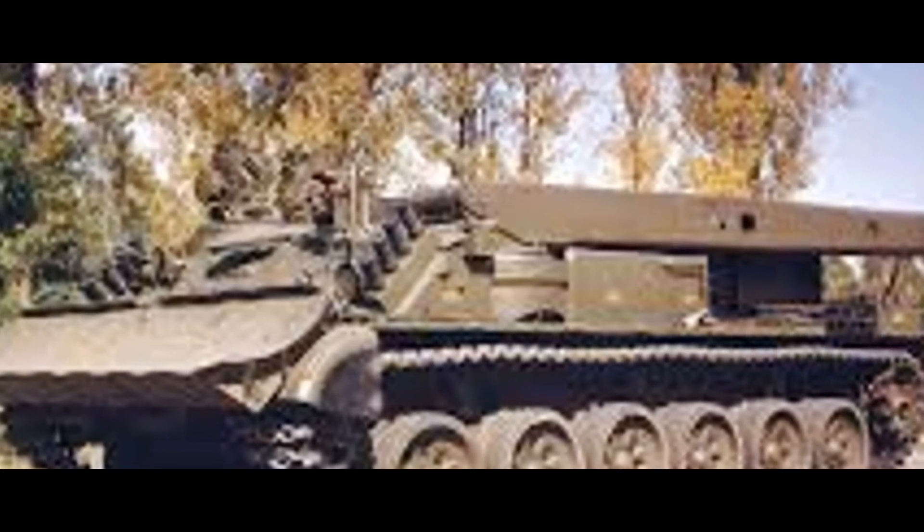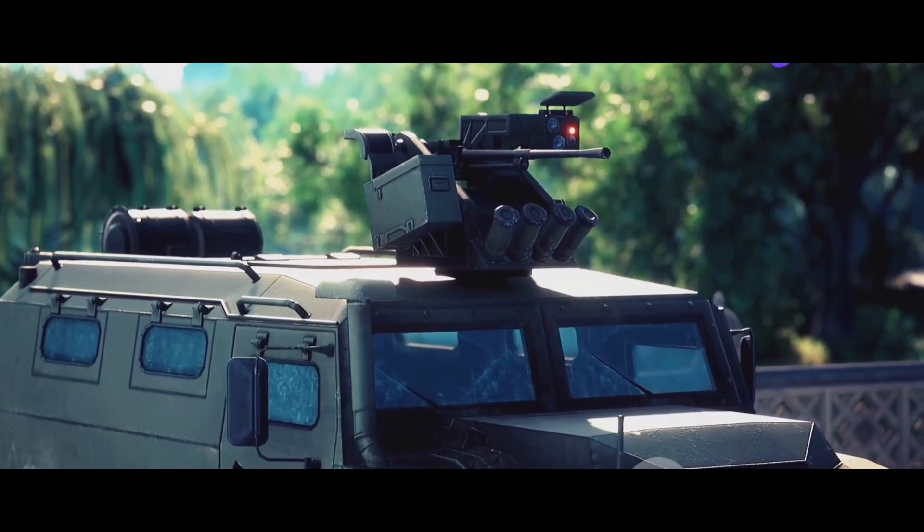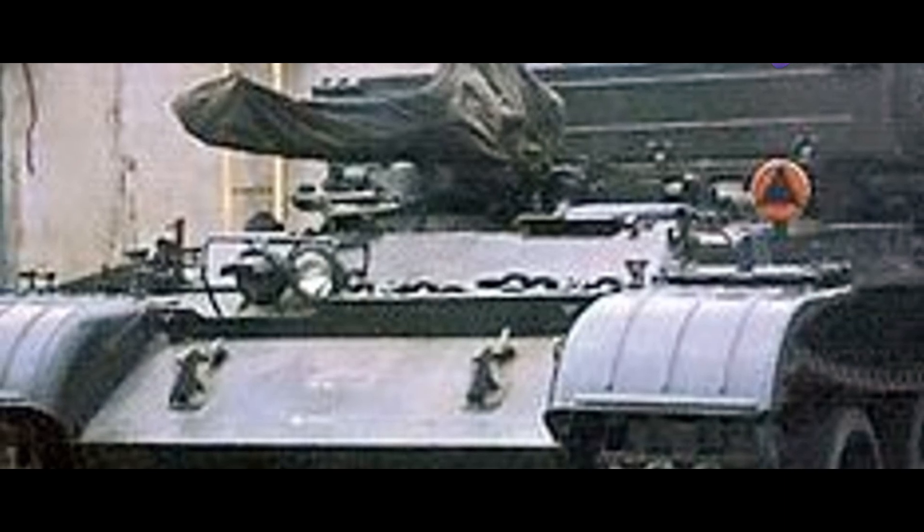Whether it's a stranded tank needing a lift, a heavy obstacle needing a push, or a difficult terrain that needs traversing, the WZT-3M has got it covered. With all these features and capabilities, it's no wonder the WZT-3M is the go-to recovery vehicle for the Indian Army.